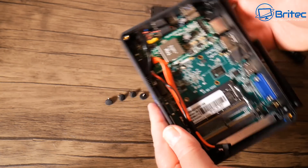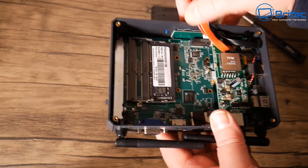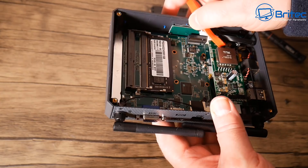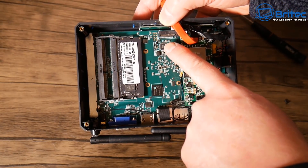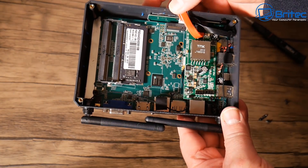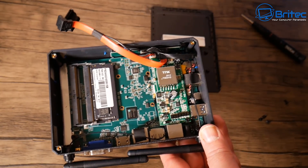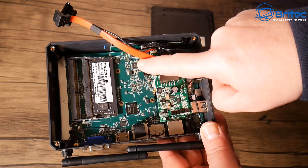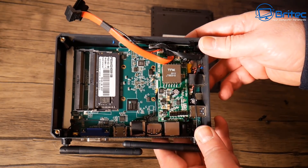You can also add an M.2 NVMe drive in here, which is a nice option. You can then move away from the internal 64 gigabyte eMMC storage, route your Windows operating system to the M.2, make it much faster, and have more internal storage. Plenty of options for upgradability, and it's very lightweight.